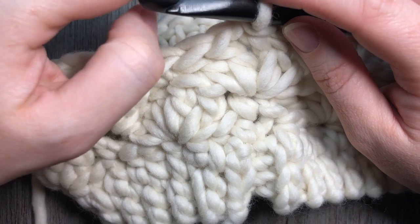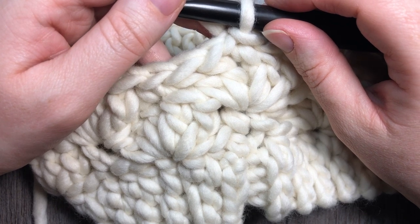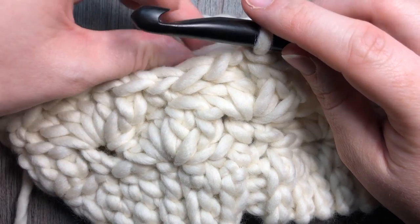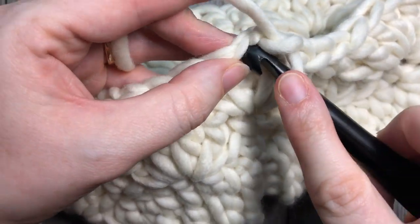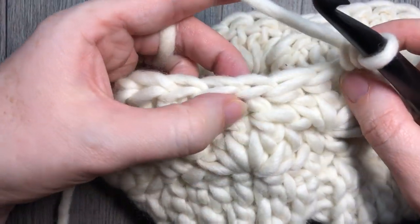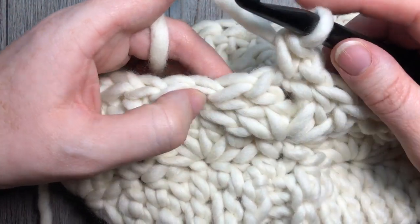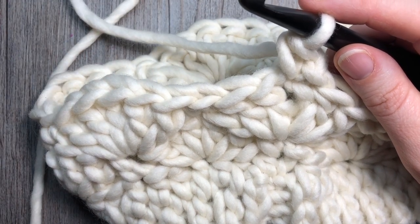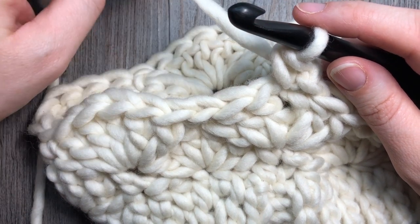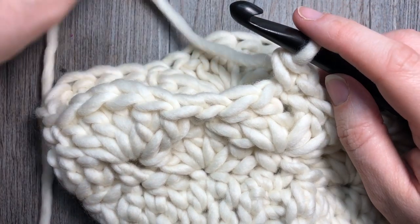You're then ready to work rounds four through six. Rounds four through six are simply a repeat of rounds two and three, giving you three more rounds of shell stitches — five rounds of shell stitches total. Round four starts with the single crochet, skip two stitches, work a shell into the single crochet, then round three's beginning with chain three and two more double crochets. Repeat rounds two and three once more, then repeat round two one final time. That gives you five rounds of shell stitches. Then meet me back here and we'll start the decrease rounds.